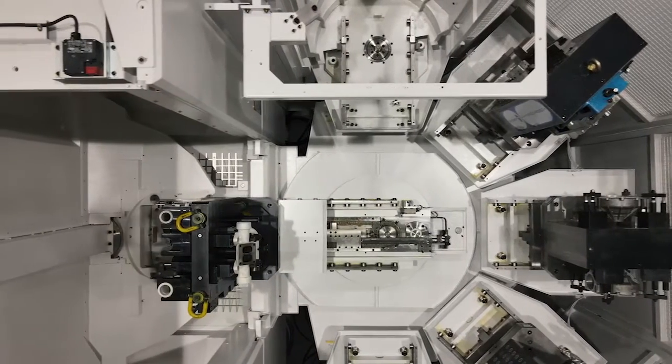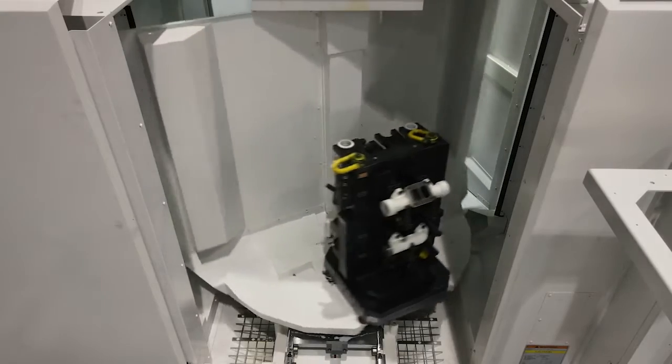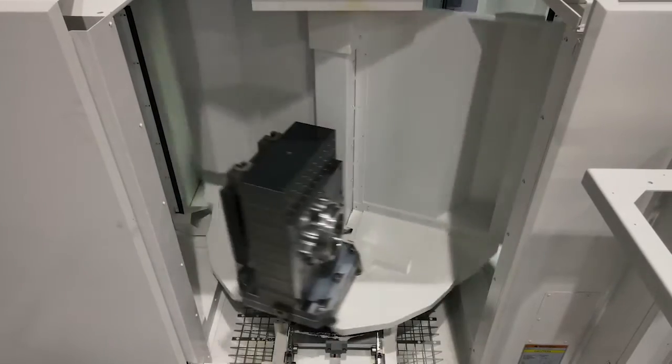Traditionally, if you buy a standalone machine, that would have two pallets — one that an operator would load from the outside, one that's inside — so your spindle is always in the work.